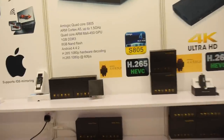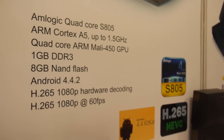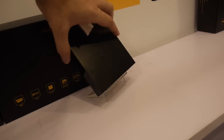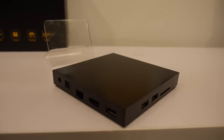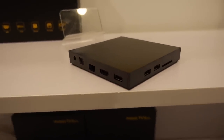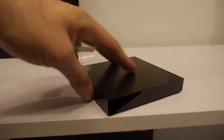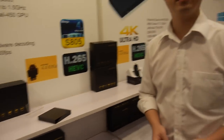There's also a more entry-level option: the Amlogic S805 with a quad-core Cortex-A5. This box is already in mass production at $40. You get multiple USBs, HDMI, Ethernet, optical audio, and an SD card slot. It can also run Android L.